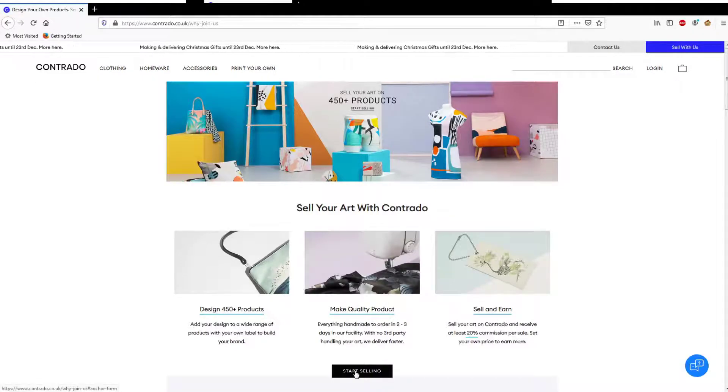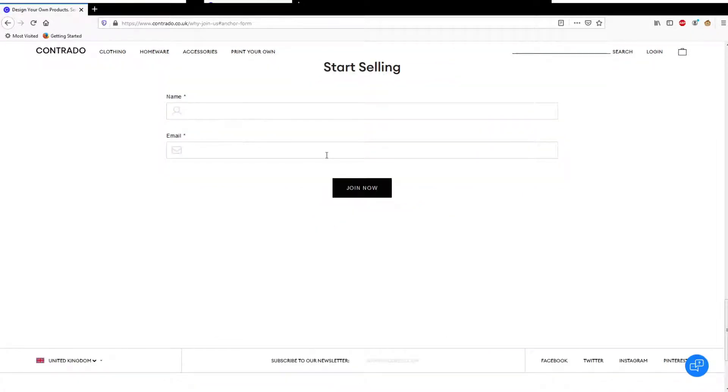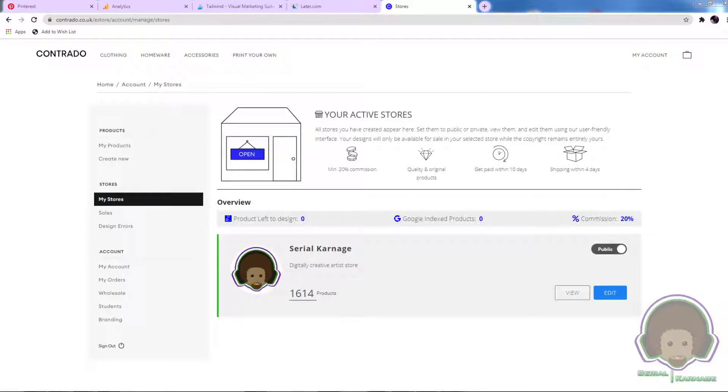It will take you to a 'Start Selling' page — fill out your name, fill out your email address and follow a couple more steps. If you're familiar with Redbubble or Teespring, you have to give your storefront a name, fill out a bio, have a banner, a logo, and set up your payment options. There are about six checkboxes to complete, and then you can open your store — but only after you've created a product.